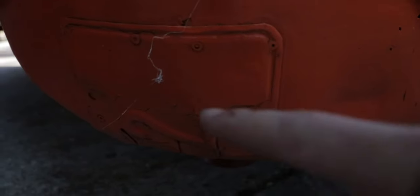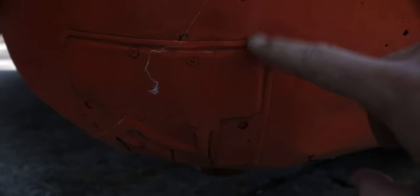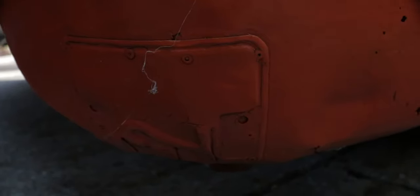Check out this fender — the rust is bad, you can see right through it. There's actually a license plate that's half-assed welded or riveted on there. The guy I got it from had done some questionable things to this truck. It definitely looked better online — don't ever buy a car if you haven't seen it in person.